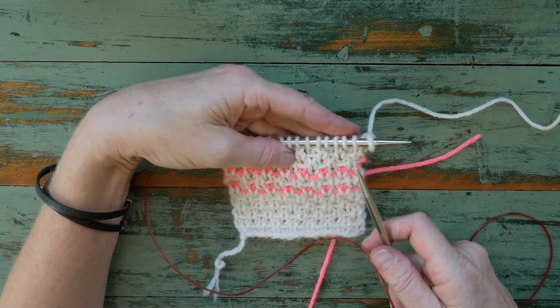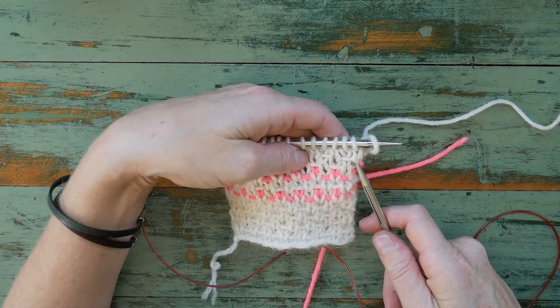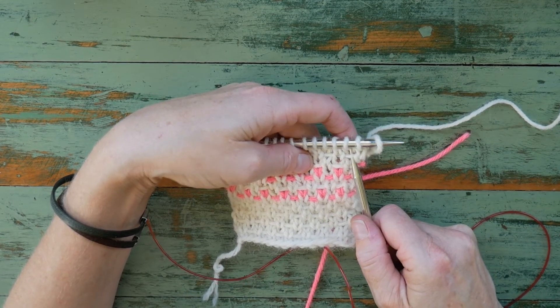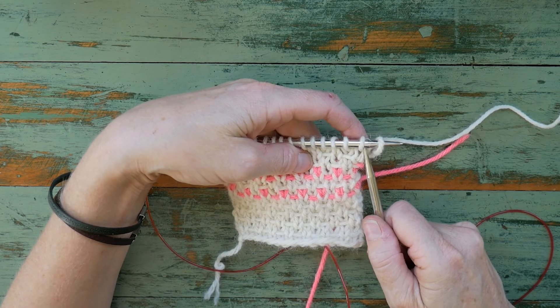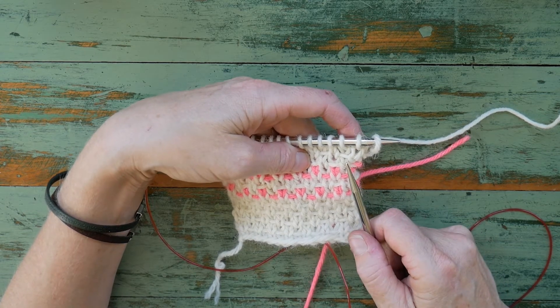We're up to a slip stitch row, so we need to figure out which stitches need to be wrapped. There's a wrap on our third stitch, so for this row our wraps need to be on even number of stitches, meaning our second stitch will be the first slipped and wrapped stitch.